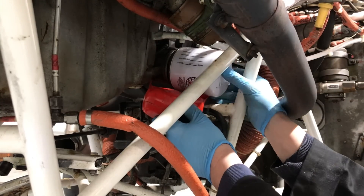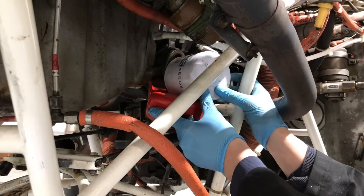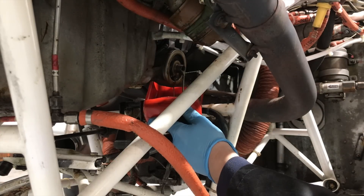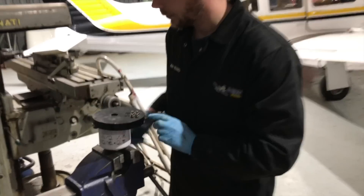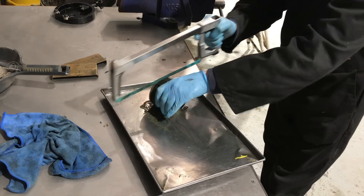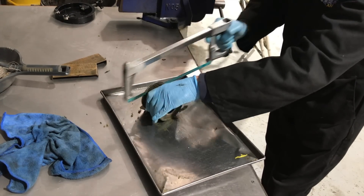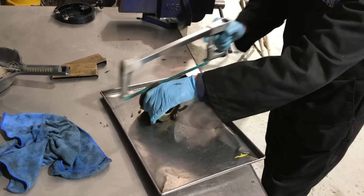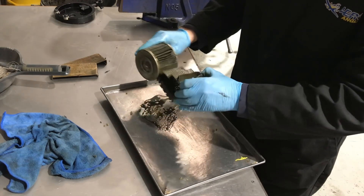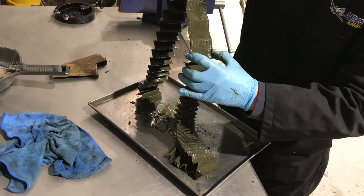Another important indicator of engine health is the oil filter. It's carefully removed from the engine, the canister is opened, and the filter material is cut from the casing using a hacksaw. It can then be closely examined for any metal particulates that the engine might have been generating. Metal in the oil is a strong indicator that the engine is wearing down.